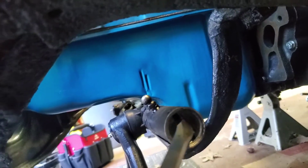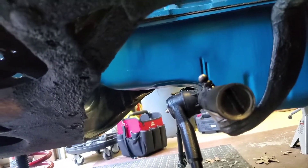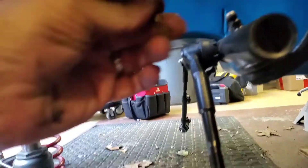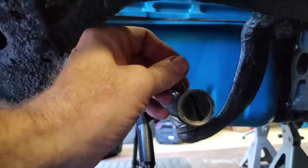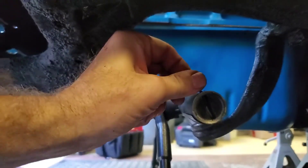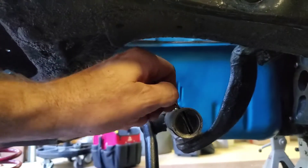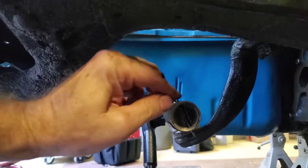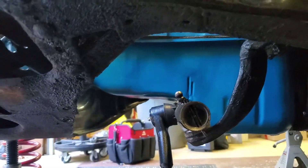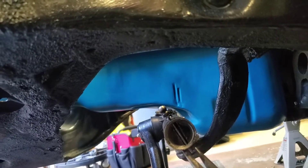I used a great big flathead screwdriver. I seated that plug all the way down and backed it out about a quarter of a turn until the threads lined up with the holes here. Got a cotter pin — it'll drop right down that groove. There we go. Bend those back and we're done.